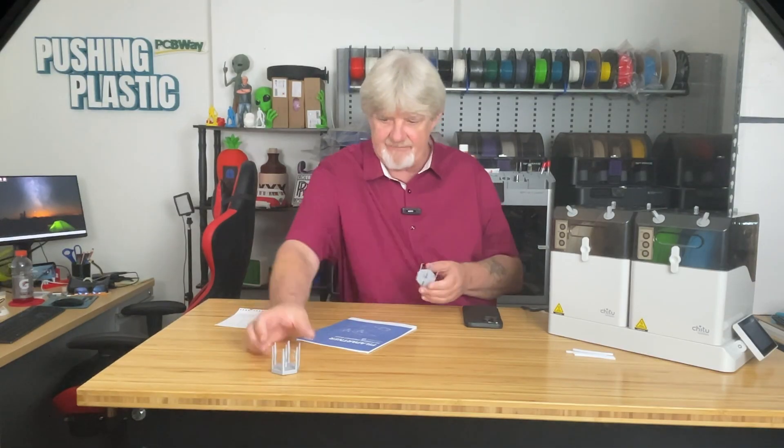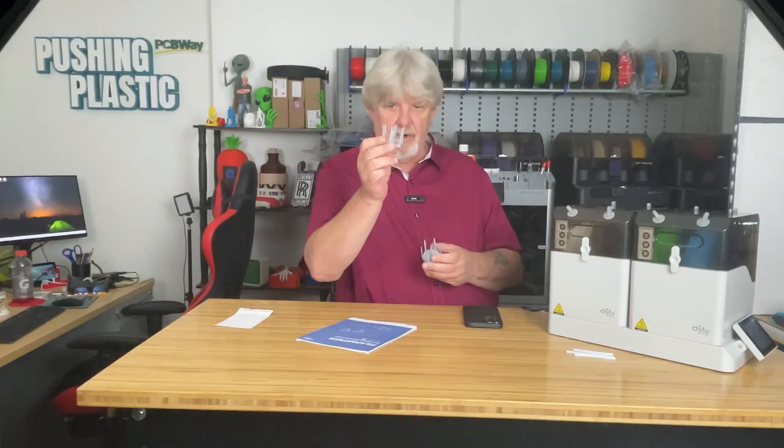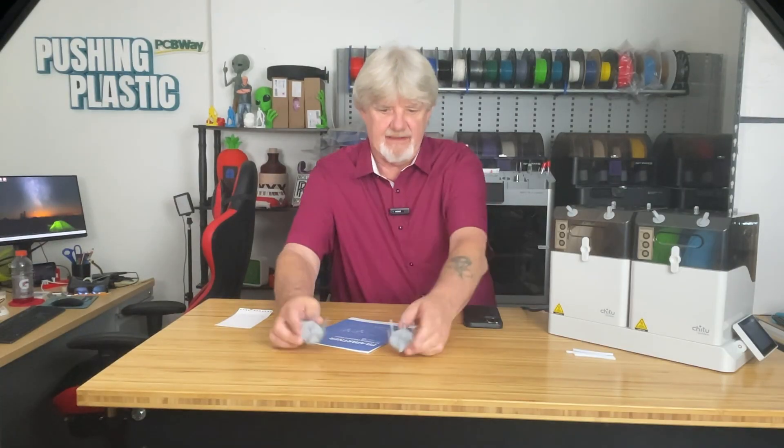That's a big difference. The before print has a lot of stringing; the after print has no stringing at all and everything looks really clean. What do you think? Let me know in the comments.